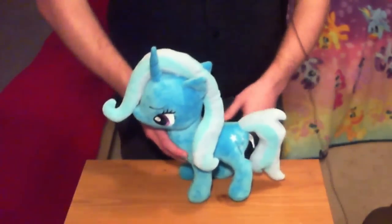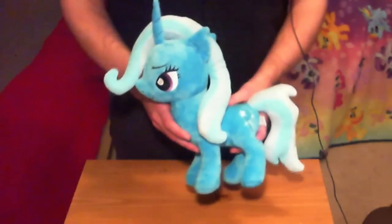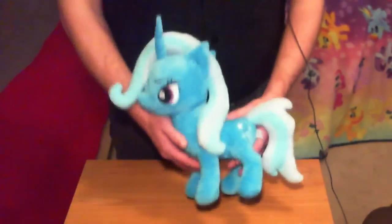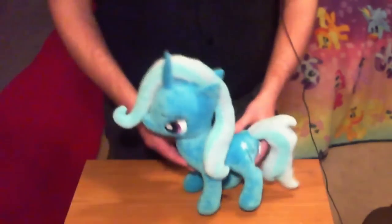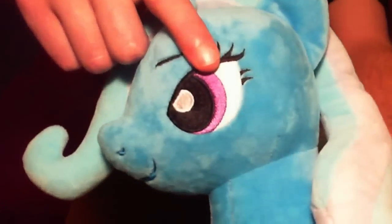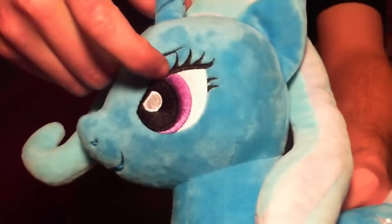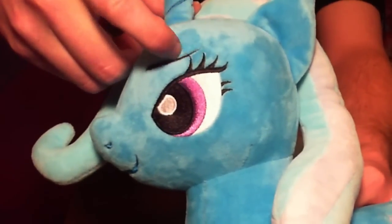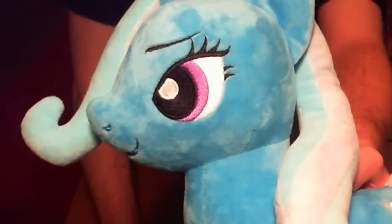I'll show you some details of these plushes and what you can expect if you're interested in getting any of them. So right here I've got lovely Miss Trixie Lulamoon, everybody's favorite blue pony. I'll give you a closer look at the eye — it's done with some nice embroidery pattern here. That's pretty common for most plushes these days, and this is done very nicely as far as pony plushes go.